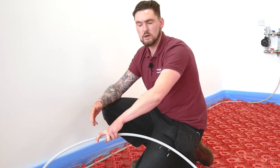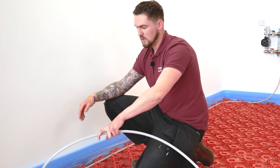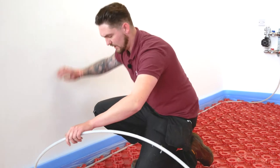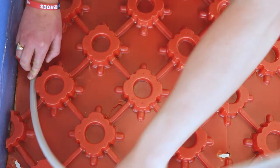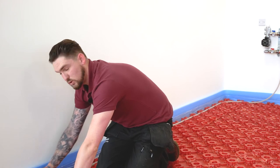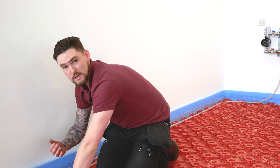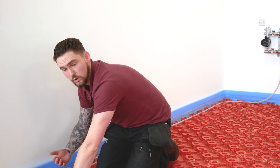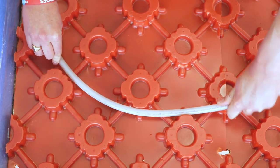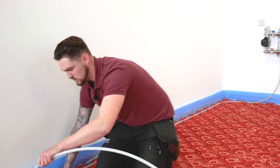We've come to our first corner and we're trying to achieve a biffler pattern, also known as a spiral pattern. As we come to our first 90-degree bend to follow the perimeter of the room, we're going to bring it round no less than two castellations. If we were to come around one castellation it can potentially kink the pipe or stress-mark it, making the pipe wall weak. If you can't get around two castellations, you can bring it around three.